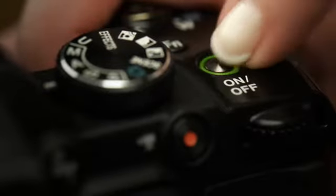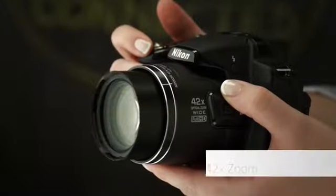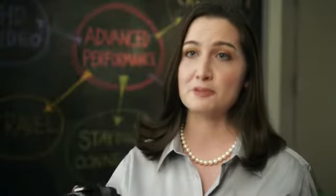I love to take this camera with me to concerts and sporting events. I'm able to get a close-up of my favorite artist or athlete from almost any seat in the house. I've actually had strangers sitting next to me compliment me on the quality of images I'm able to get from where I'm sitting. The 42x Nikkor glass optical zoom lens really gives you close-ups from a distance.